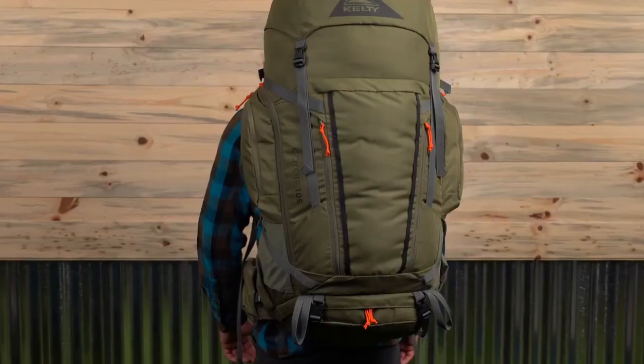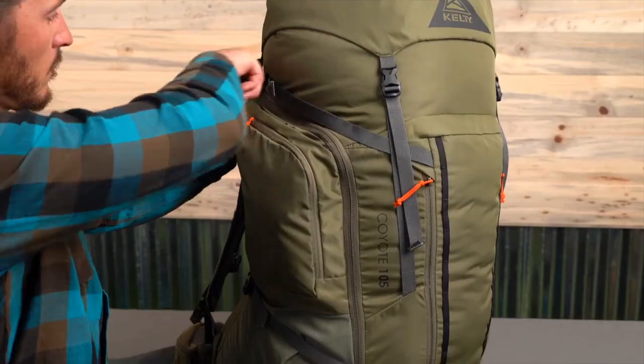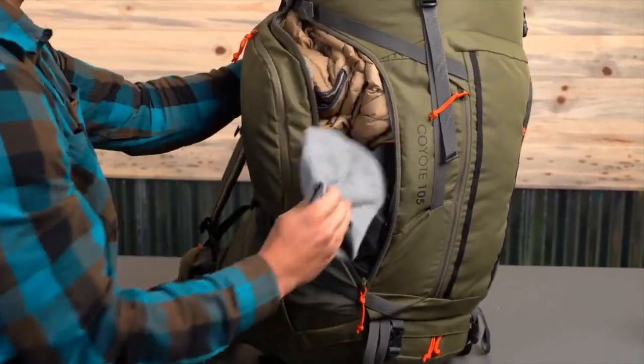On the 105-liter model, you'll also find an exterior zipper access into the main compartment, so you don't have to unload everything if you're looking for something in the middle.